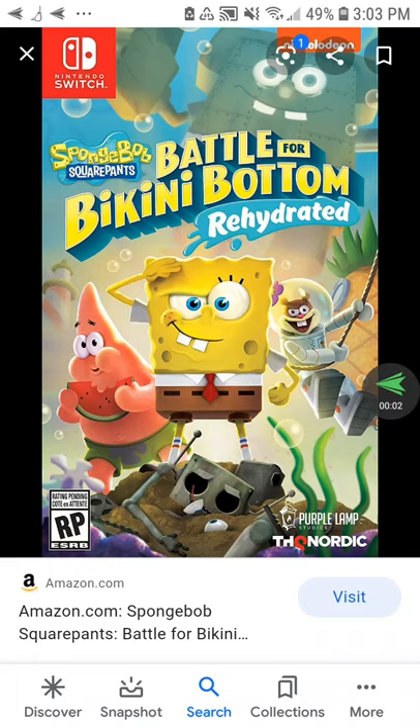Hey everybody, Super Mario Studios199 here, and I'm back here with the first one. This is my first rant. We're going to be starting the first rant on Spongebob Battle for Bikini Bottom Rehydrate.